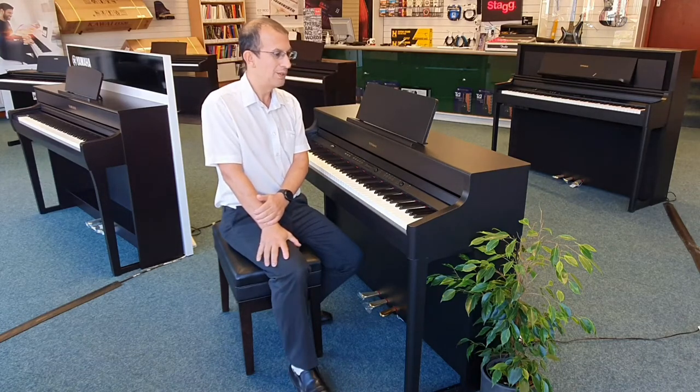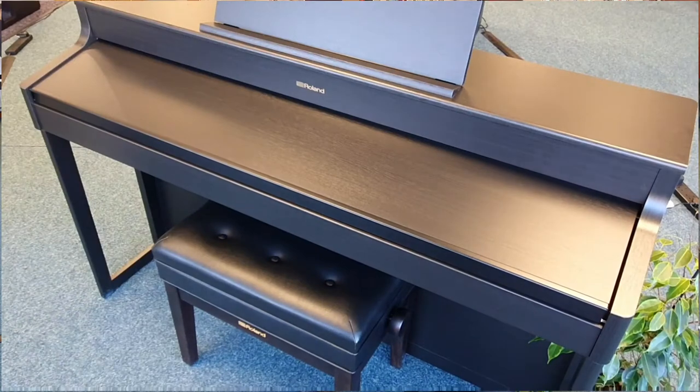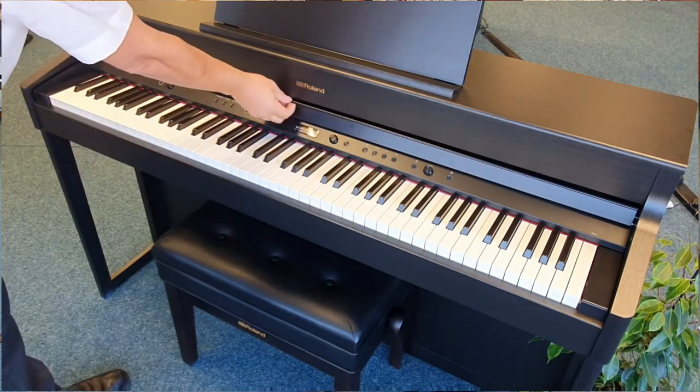The piano has a really nice trick up its sleeve with regards to the lid. It automatically switches on when you open the lid and it will automatically switch off when you close the lid, which is a really clever feature.